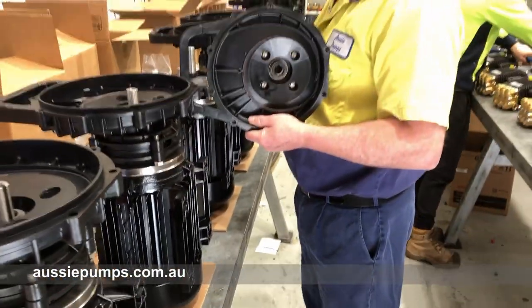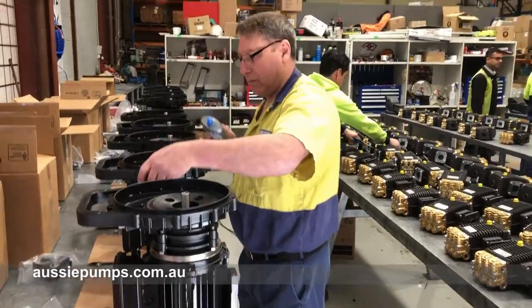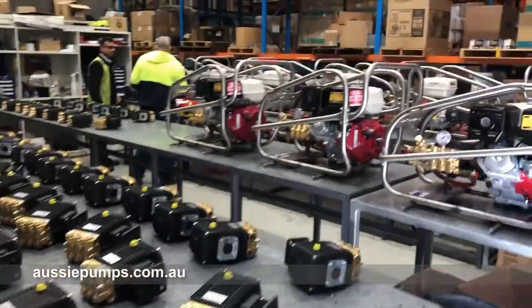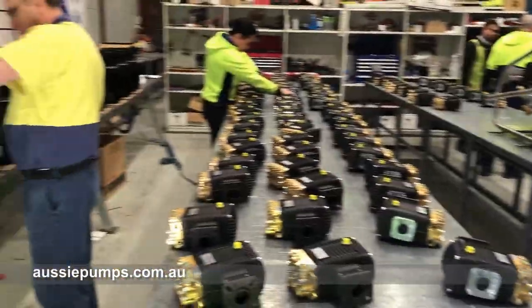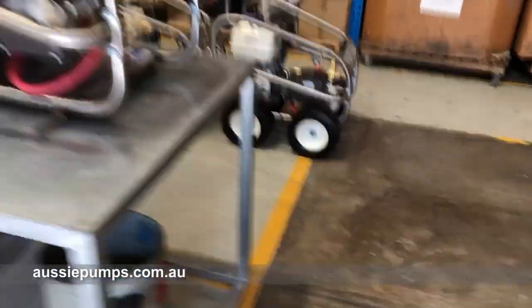Sharp as I should say, but it goes in as you can feel — the 316 stainless steel seal. These machines are all sold already. They're going to do a range of industrial applications. As you can see, there's a lot happening here this morning, and that's typical for how we start the week.